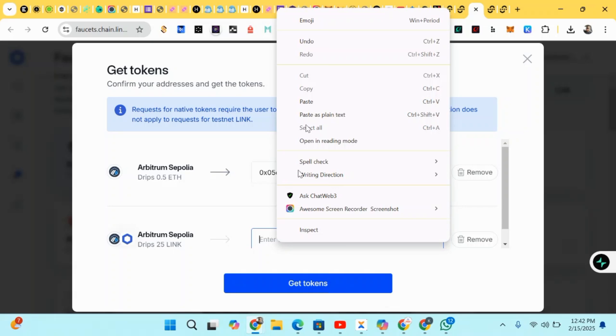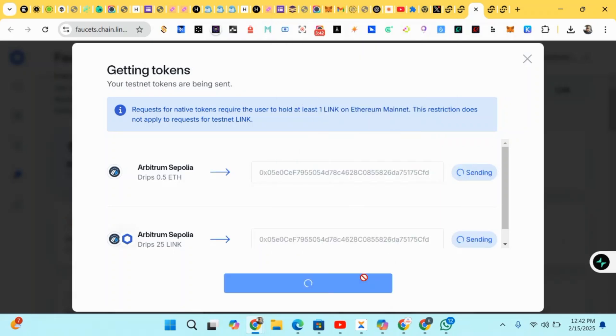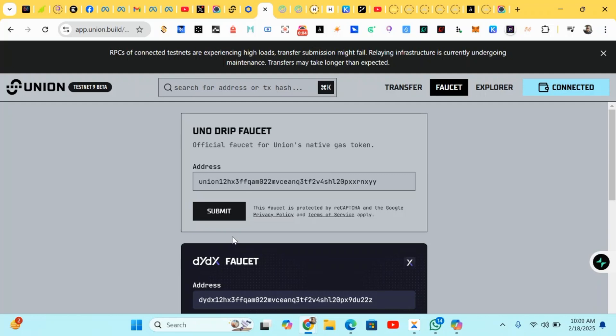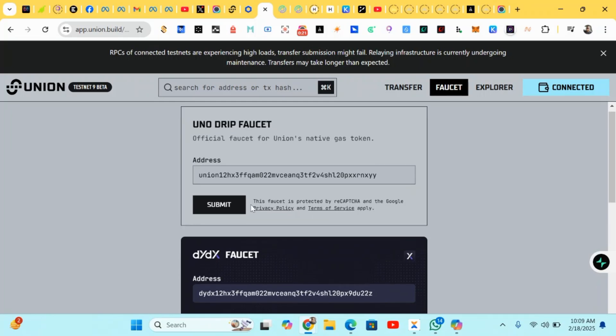Paste your address and click Get Token. I've successfully claimed about 25 LINK drip and also claimed 0.05 Sepolia ETH. Note: if you want to claim this, you must have about 1 LINK on your Ethereum mainnet — that's just for verification to claim the 25 LINK. Make sure you have that 1 LINK in your wallet before claiming the Sepolia and the other tokens.